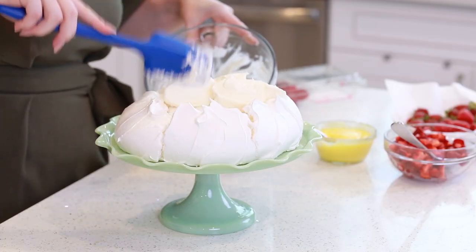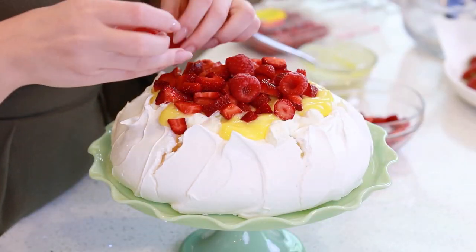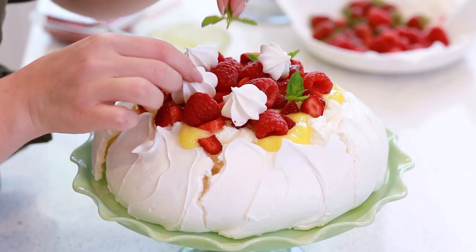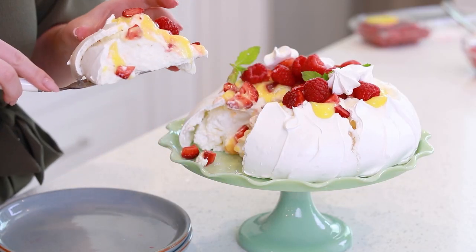The pavlova is made out of meringue and it bakes slowly in the oven so the outside is nice and crispy, and then the inside just has that gooey kind of meringue texture. Then combine it with my zesty homemade lemon curd, a little bit of whipped cream, and you are in dessert heaven! Let me show you how to make this incredible dessert!